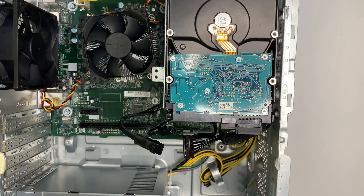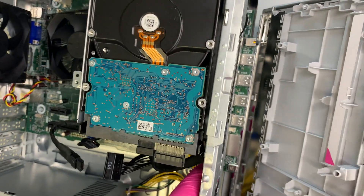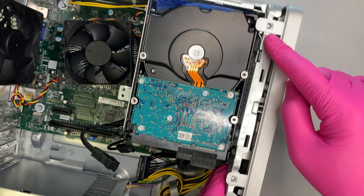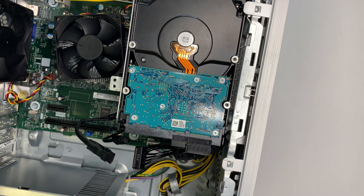The next step is to put the front panel back on. Align it properly in the front, then press it in — the three clips will just click back on without any problem.